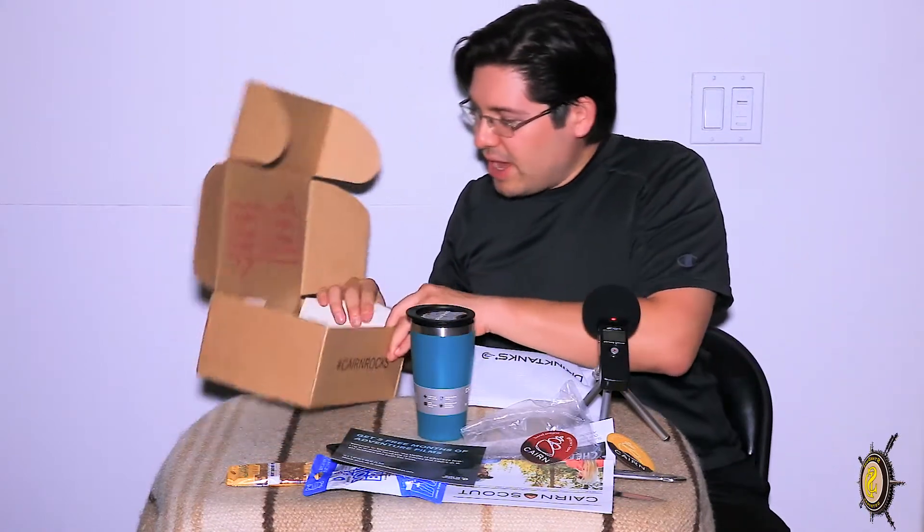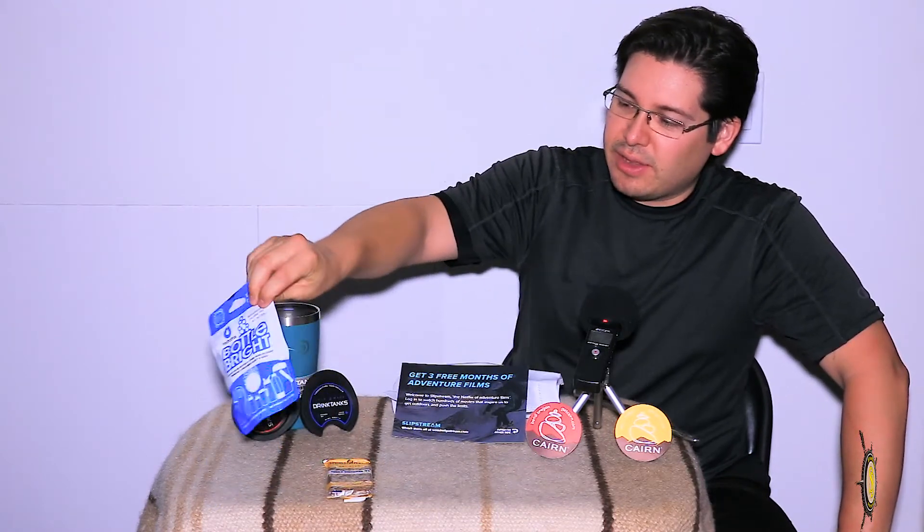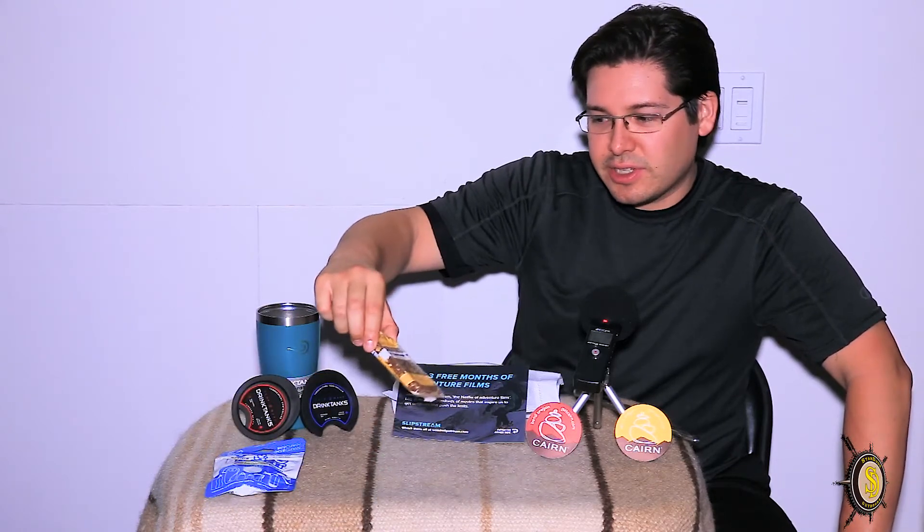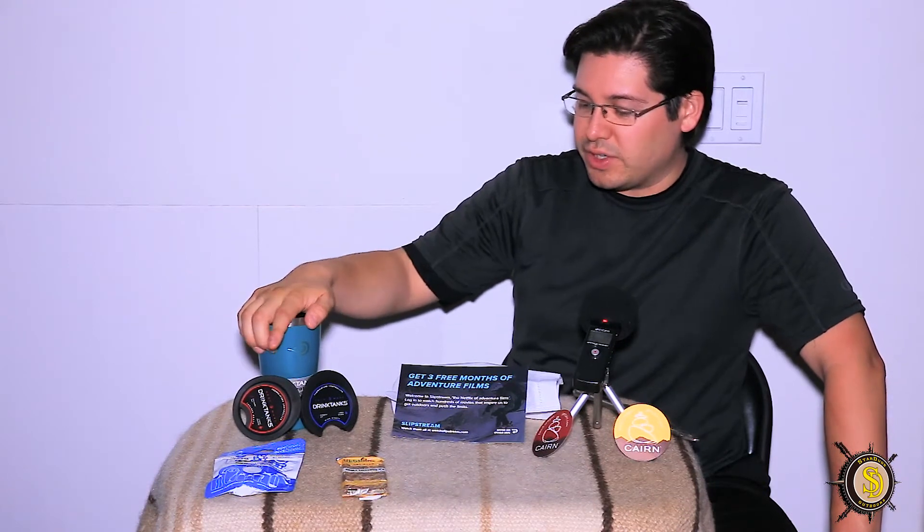Looks like that is it. Everything is here and laid out. Let's take a look one more time. We have the Bottle Bright, the inside-the-container cleaner. We have our Honey Cinnamon grain bar. We have our 16-ounce thermos here by Drink Tanks. And we also have a three-month subscription of adventure films. So overall, not bad.